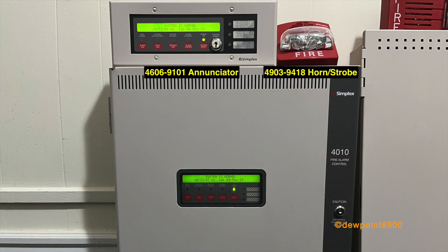To the left is a Simplex 4010. This is an IDNet addressable panel and was first produced in the late 1990s and was discontinued around 2014 like the 4005. Connected to this panel are a 499-9001 pull station, a 2098-9806 key test station, a 4903-9418 horn strobe, and a 4606-9101 enunciator.